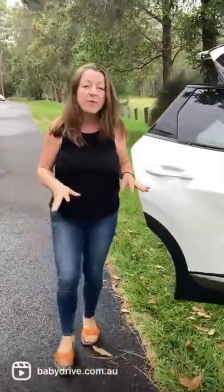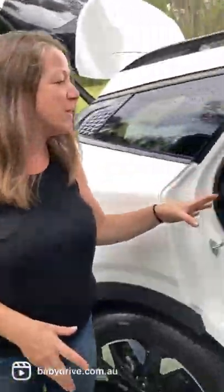Hi there, this week I have got the brand new Kia Sportage — it's a five-seater SUV. Now the previous model was really popular with families, so come and have a look.